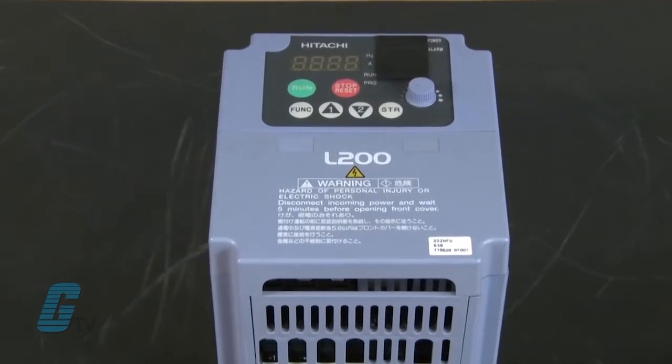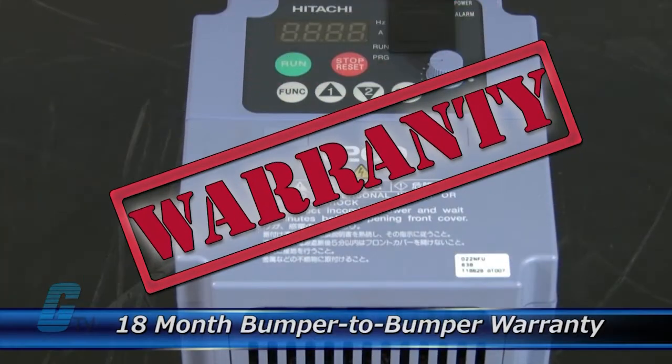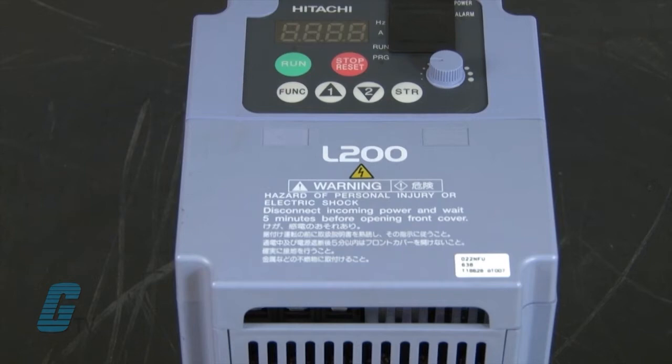The repair of your drive includes an 18-month bumper-to-bumper warranty, meaning the entire unit you send us is covered, not just a portion repaired.